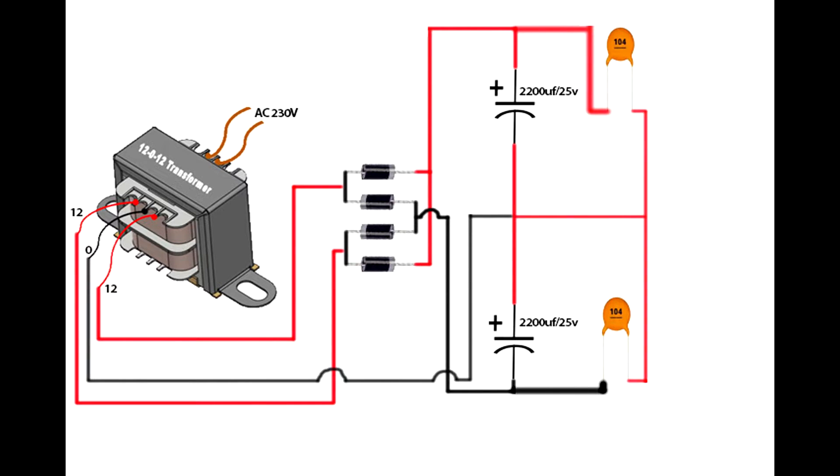Connect the transformer center pin on both capacitors' ground terminals: plus 12 volt, common ground, minus 12 volt. Dual power supply process is completed. Now build the left and right channel circuit setup.